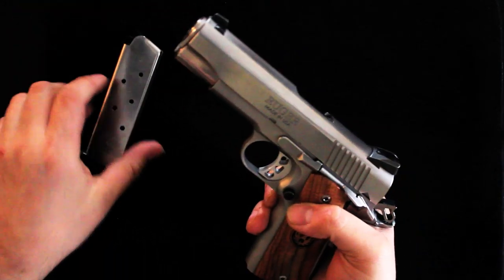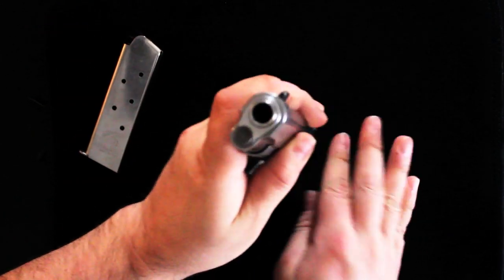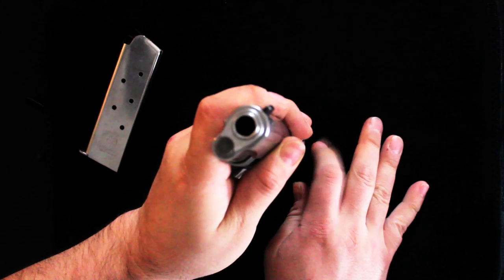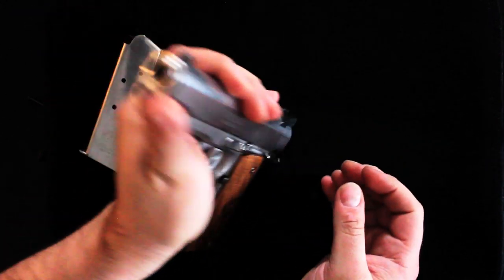Basically, let's get started. What I actually do is I place the weapon forward on something soft. This is actually a soft laptop case, and it won't damage or scratch your beaver tail.